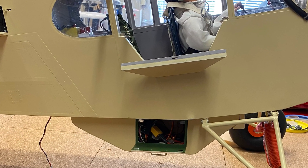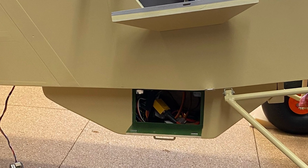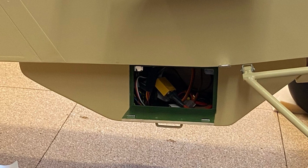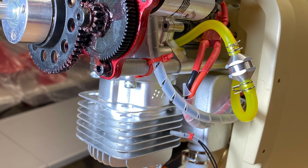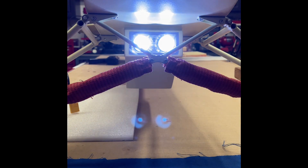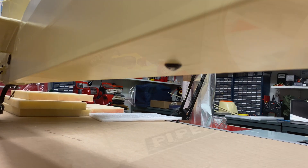The cargo pod under the aircraft is used to house several electronic components: a solenoid, starter battery, receiver battery, and electrical lighting circuits and batteries. The engine is a TL35 and it features a starter. The forward part of the cargo pod has the landing light system, and of course the rest of the aircraft has full lighting.